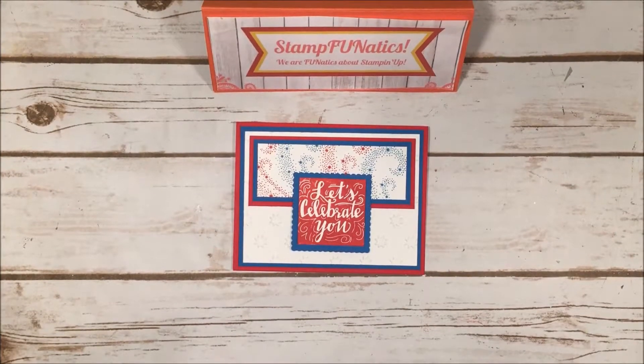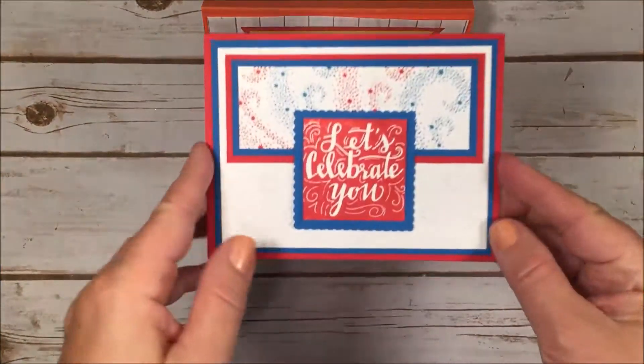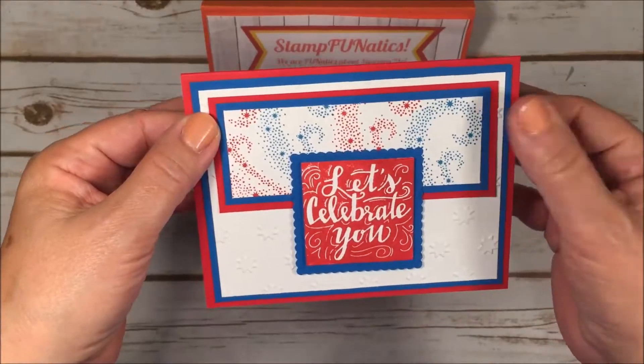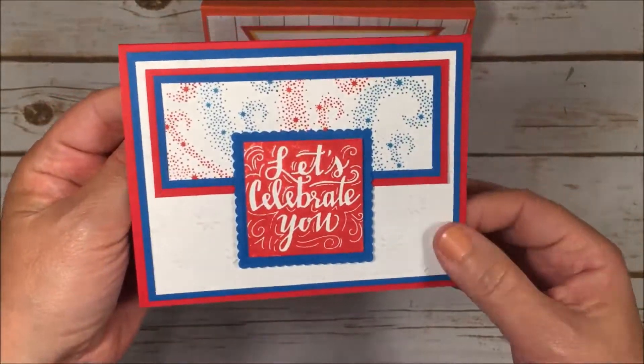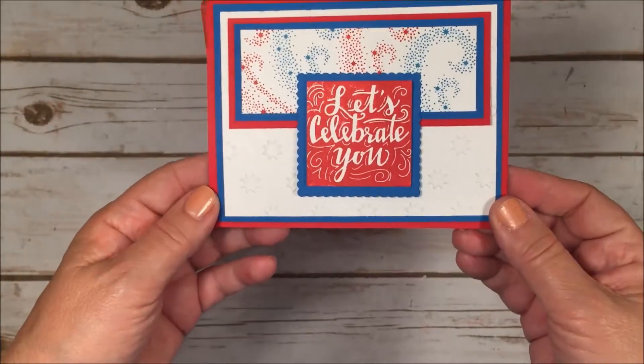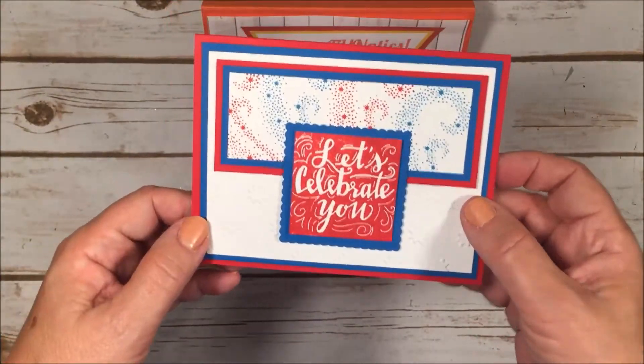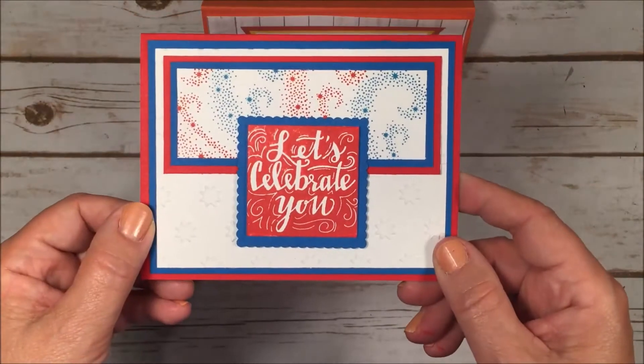Hi stampers, it's Gigi with Stamp Fanatics. I have this really nice 4th of July card that I'm going to be making for a lot of the people in the troops. I support them — I have several nephews that are in the armed forces and they're out there keeping us free.